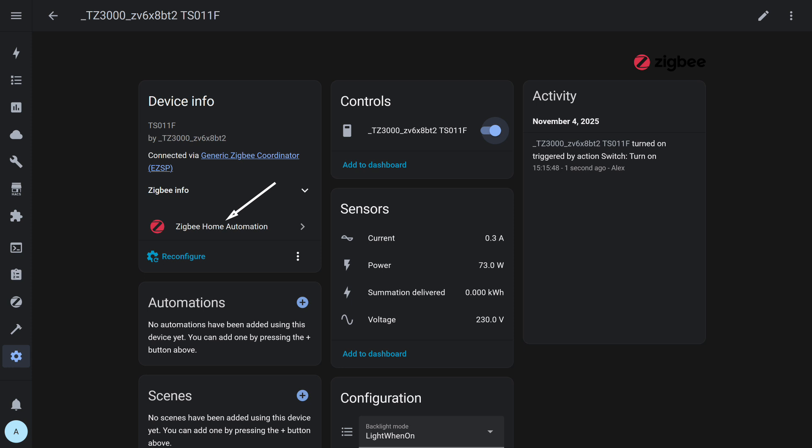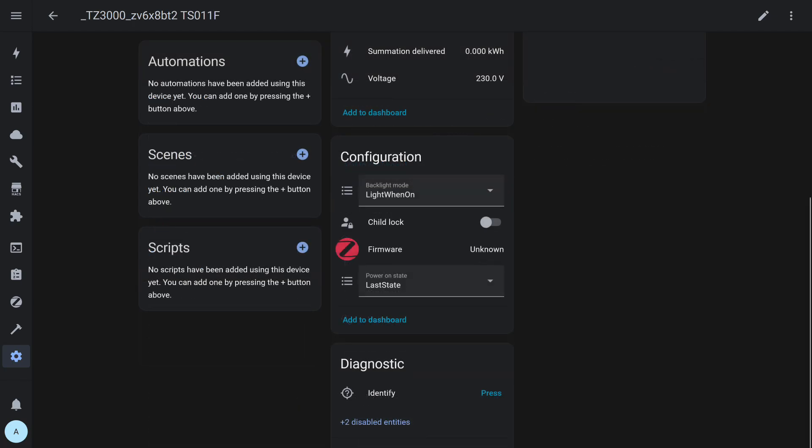Now let's test how the device works in alternative systems. The relay was disconnected from the Gateway and connected directly via ZHA — Home Assistant's native ZigBee integration. In this mode, the relay is correctly detected, power control is available, and energy monitoring sensors appear. In the configuration section, the main relay settings are available: you can select the LED indicator behavior to stay lit when the relay is on, when it's off, or be completely disabled.